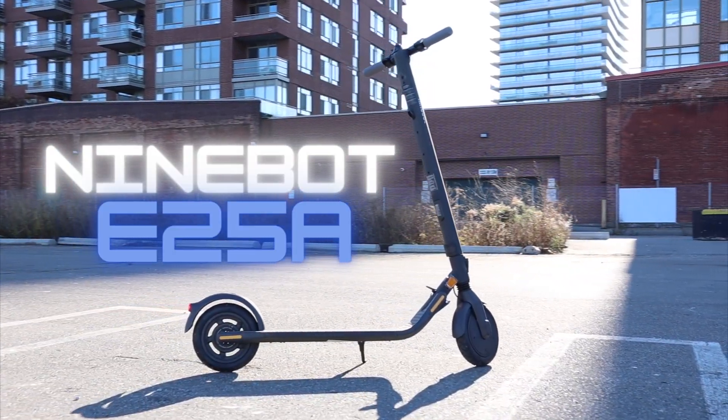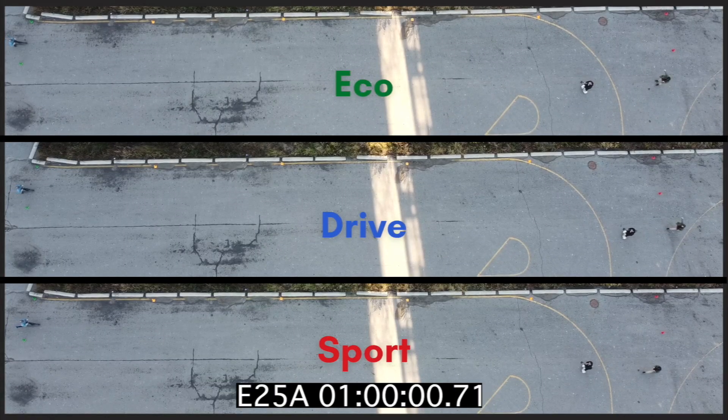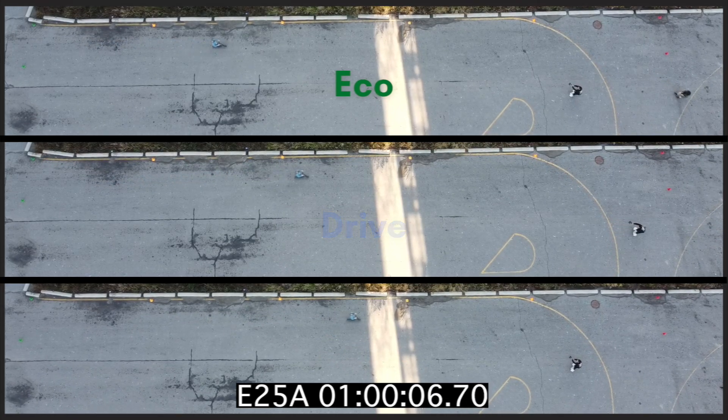First up we have the Ninebot E25A, with three different riding modes: Eco, Drive, and Sport. Pretty self-explanatory — Sport is the fastest of the three modes, Eco is the slowest but the most battery-friendly, so this is where you're going to get the most range.